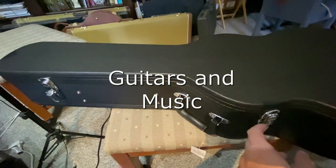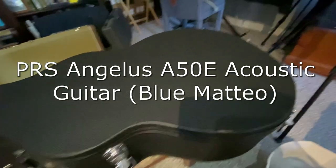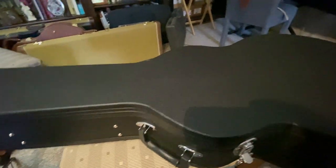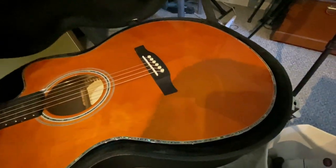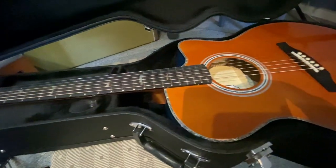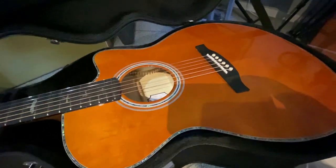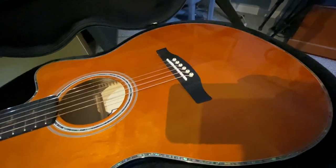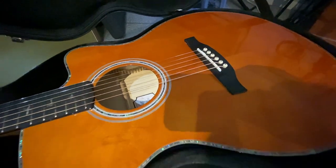I went into Guitar Center the other day to trade in a Taylor 214CE, which was a Haas to play. It sounded great, but it was a Haas to play. I was going to order a used Eastman and turn in that Taylor 214CE. And they had this right there in the acoustic room on a stand — the PRS SEA50E. They need better names for these acoustic guitars than this alphabet soup; sounds like the government or the IRS made the guitar. But anyway, I picked it up and it played great. It comes in a case.